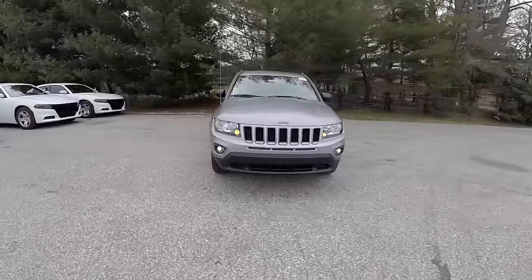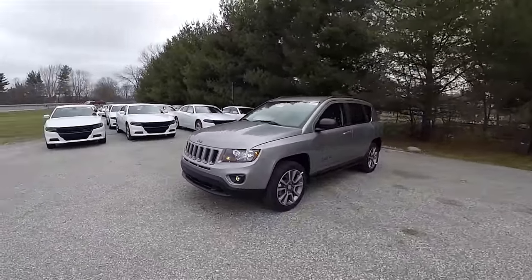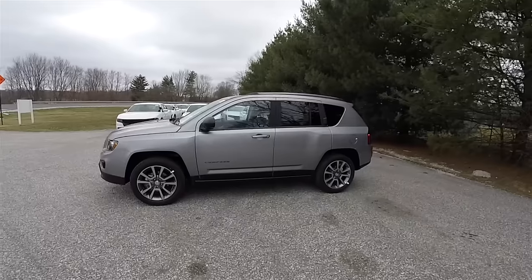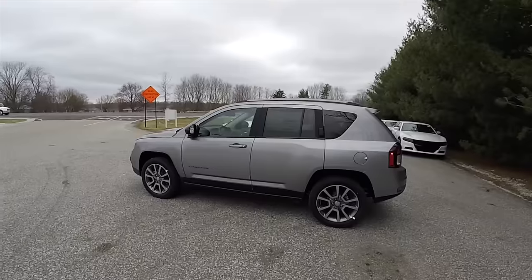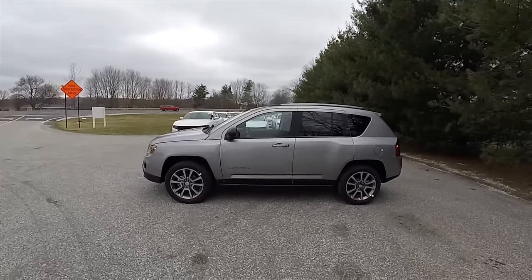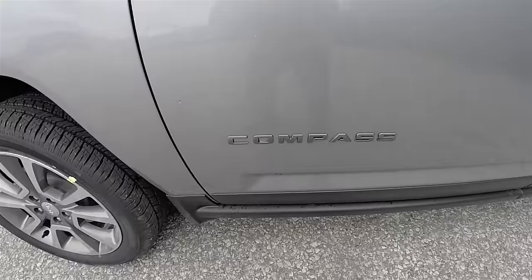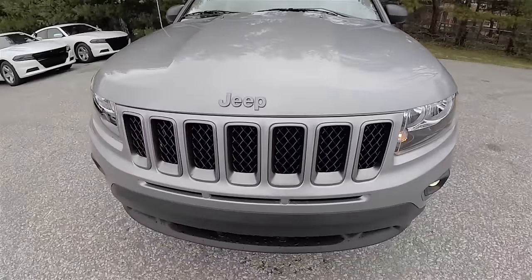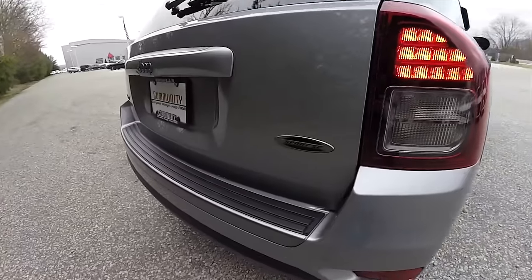Hello everyone, today we're going to take a quick walk around look at this brand new 2016 Jeep Compass Sport SE. This Jeep Compass is in Billet Silver Clear Coat Metallic with the Dark Slate cloth and vinyl interior. Part of the Sport SE package includes the gloss mineral gray roof racks, the mineral gray Compass badge, the polished aluminum mineral gray wheels, the gloss mineral gray grille inserts with the Jeep logo, and the Sport SE badge.